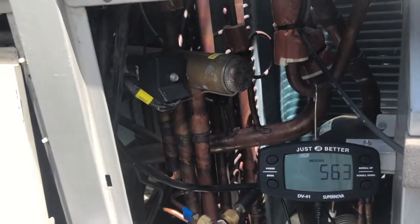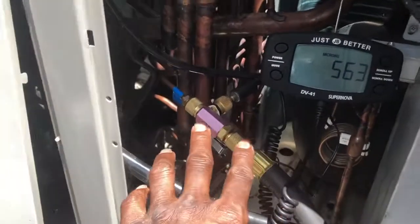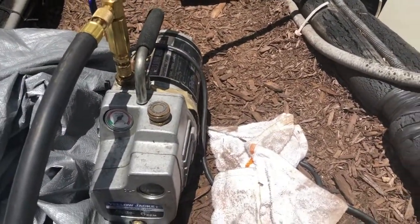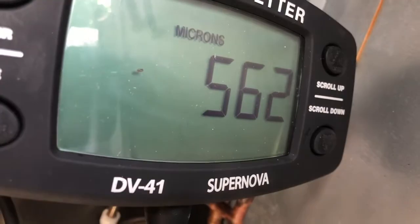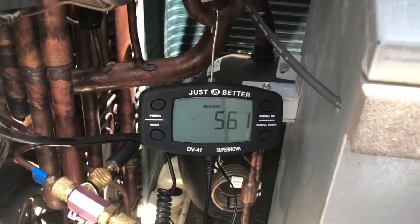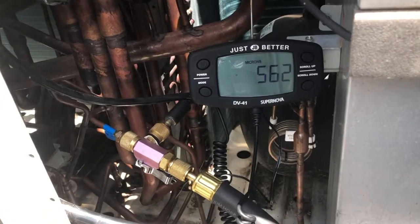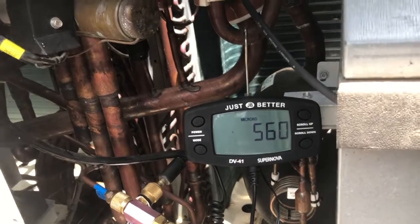So I came along, removed the Schraders using the removal tool, and hooked up these hoses with the Yellow Jacket vacuum pump. I came back today and look at that — it's down to 563 microns. The hoses make the difference, and pulling that Schrader core out of there is key. Stop trying to pull a vacuum through a Schrader.